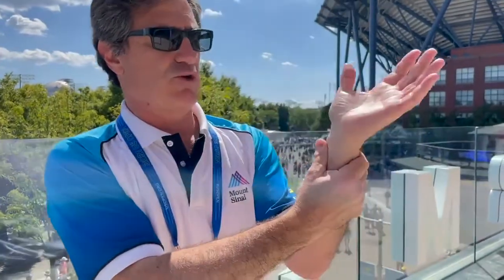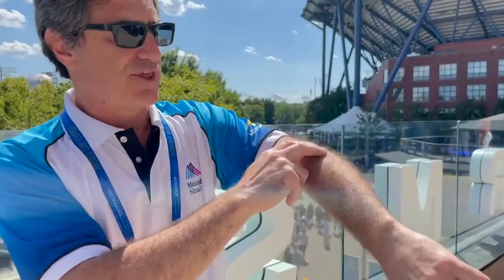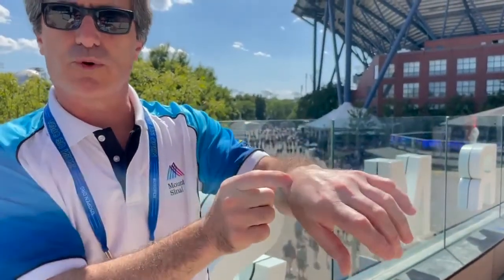Today I want to talk to you about wrist fractures. When you think about your wrist, that's where your hand moves on your forearm. You have a thin bone called the ulna, a thicker bone called the radius, and they're attached to eight little bones which are your carpal bones, or your wrist bones.